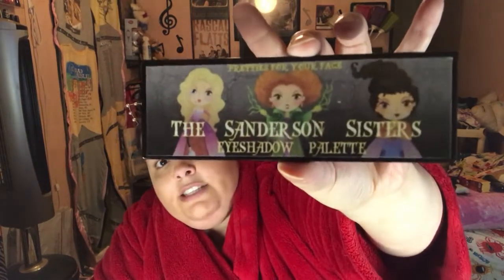Hey everybody, welcome back. I'm so glad you're here with me today. Today I have a collab video with some of my fellow geeks and beauties because we all have the Sanderson sisters palette, and they're all probably going to do different looks. This is my kind of version because I don't really do looks or tutorials or anything — I'm just a novice. And this is from Pretties for Your Face.